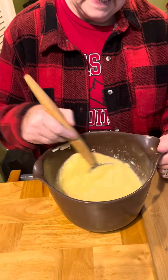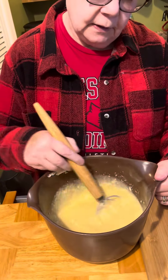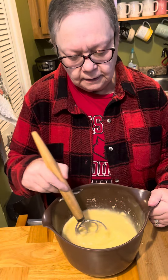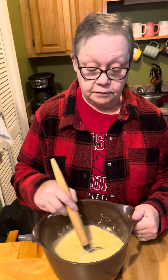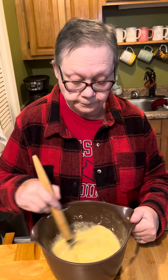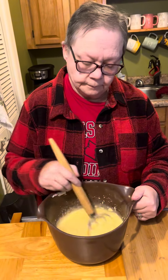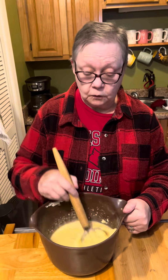It's all in the design of that metal on there — it makes it incorporate the ingredients. This has actually replaced the hand mixer for us in a lot of stuff. There's no need to cream this unless you just want to; the recipe doesn't call for it.